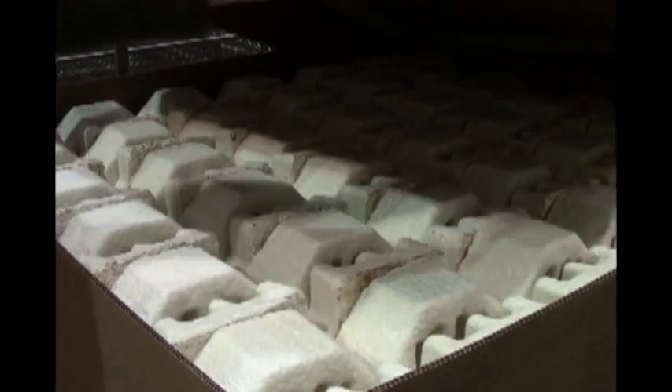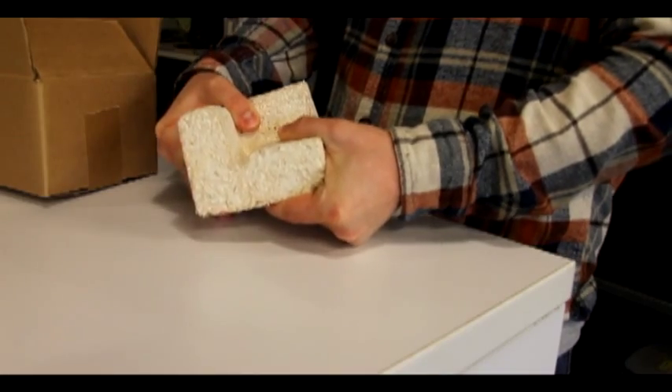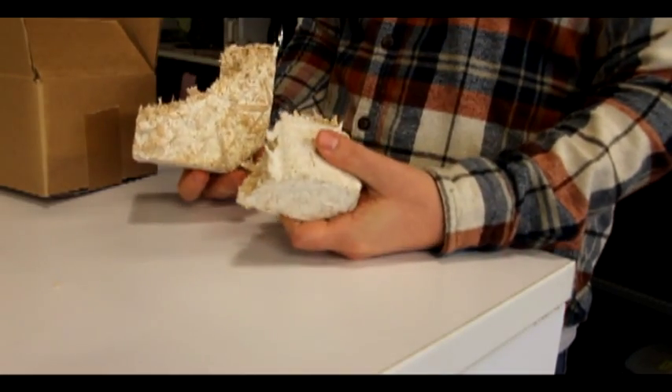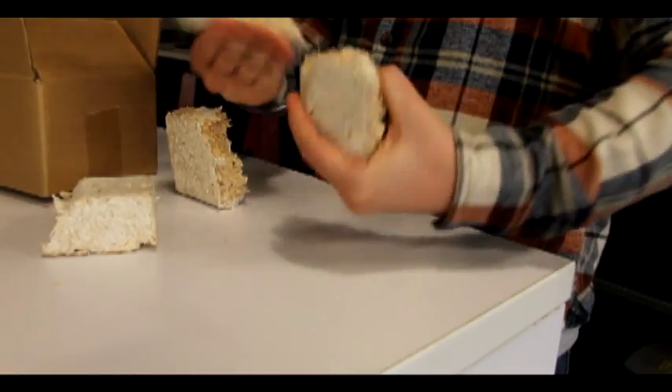Finally, they are boxed for shipment around the world. We've proven this technology with protective packaging, and today Ecovative is replacing thousands and thousands of plastic foam parts every month with this cradle-to-cradle gold-certified packaging technology.